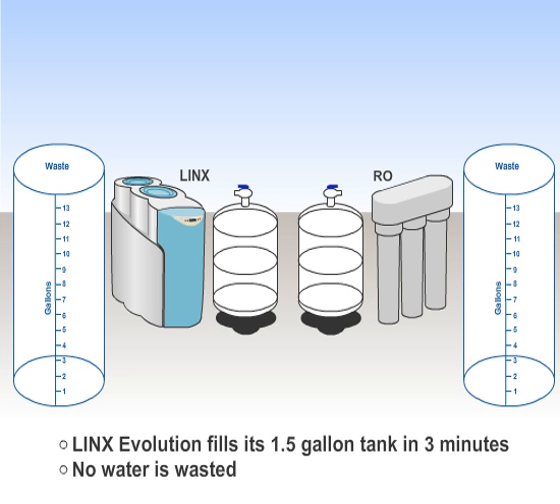From the moment you start to use the Lynx Evolution, the water savings are dramatic. The Lynx system can refill its 1.5 gallon tank in only 3 minutes, and no water is wasted.